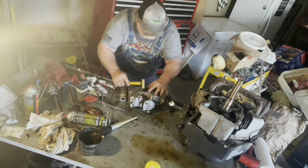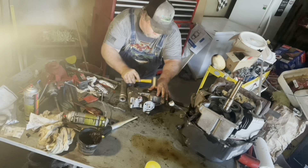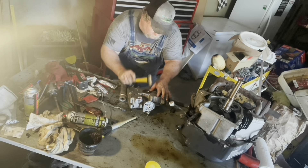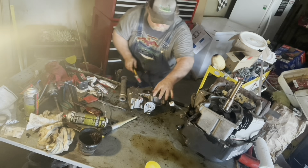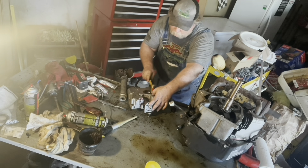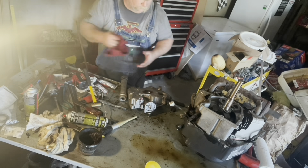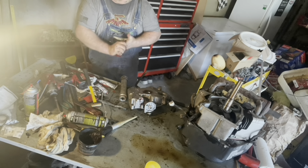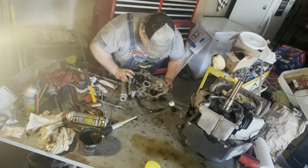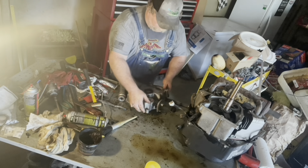We'll get our brass hammer and we're just going to tap it into place. Be very careful not to get it crooked or anything like that. We're going to tap it around until it gets flush with the engine case. We should have a socket here that will fit over that, fitting around the outside edges. I want to get it just down below the bottom of that engine case — just a little below.